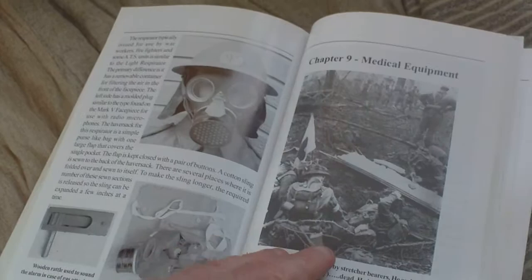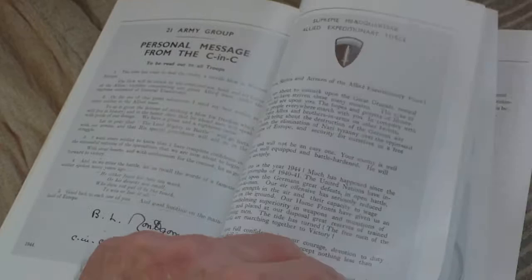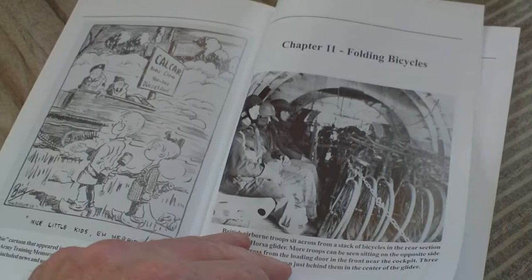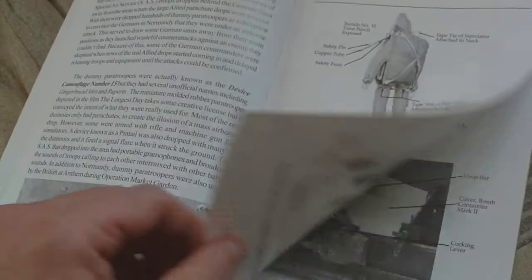Medical equipment, stretchers, satchels. Documents and publications: service pay book, soldier's army book, dog tags — everything a British soldier would have had relating to equipment. Occupation money, some pamphlets. Folding bicycles — everything you need to know about the folding bicycles, every single detail is covered. Gingerbread men — dummy paratroopers — the packs of the dummy paratroopers, how they were loaded into the airplane.